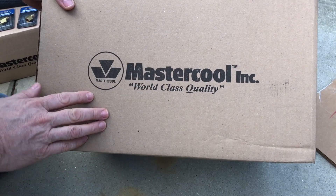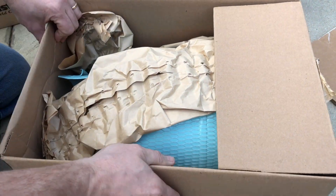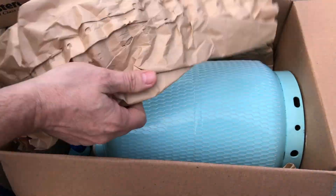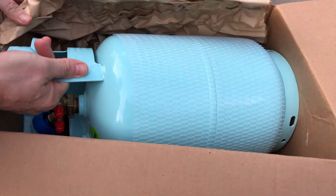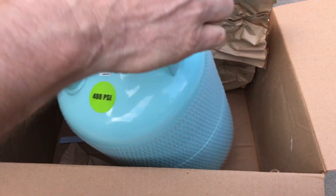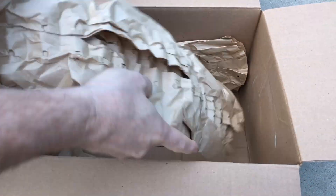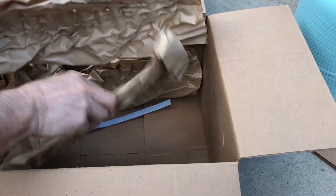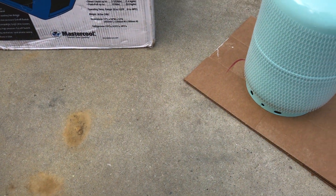We're going to start with the recovery cylinder. I've already pre-opened this just to make sure it was what I ordered, but I haven't done anything else until we get ready to do the video. It'll arrive boxed like this with some packing, at least this Mastercool version. Take this out and sit it over here on this piece of cardboard. There's just a piece of plastic in there to help protect the unit — nothing else in the box.